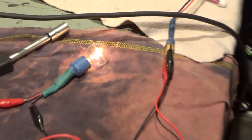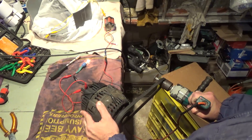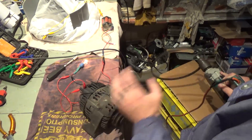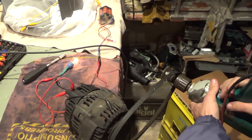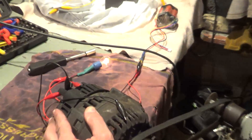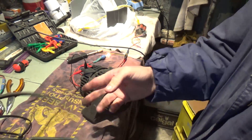I have my drill connected to the alternator. It's rotating clockwise, which is the correct rotation for this alternator. As it spins, the bulb should go off — but as you can see, it's not happening. It did not turn off. It should go off. It's broken.